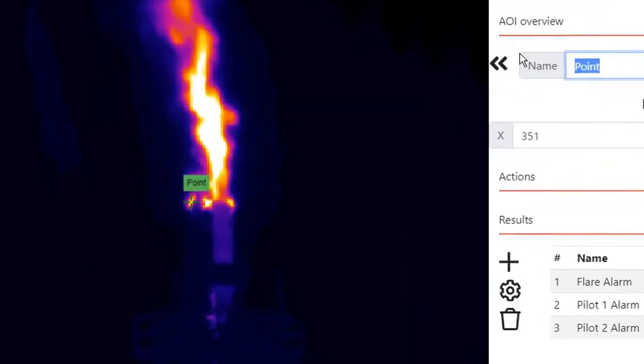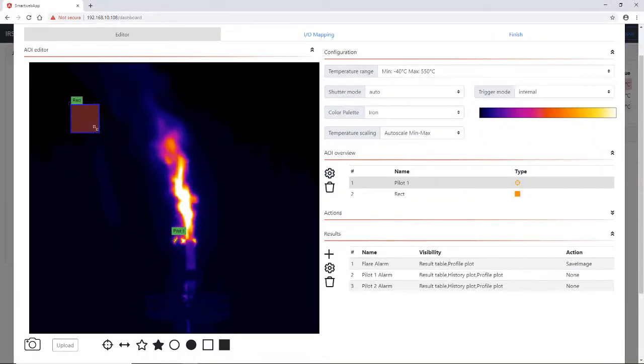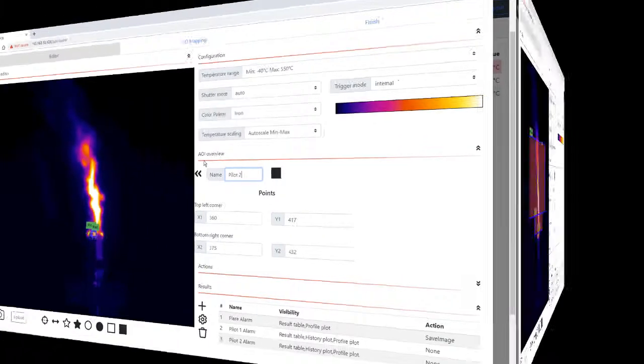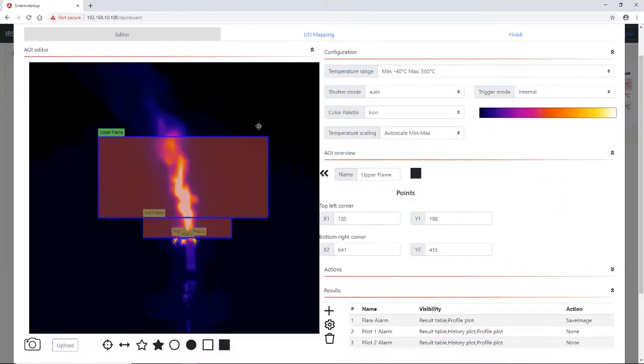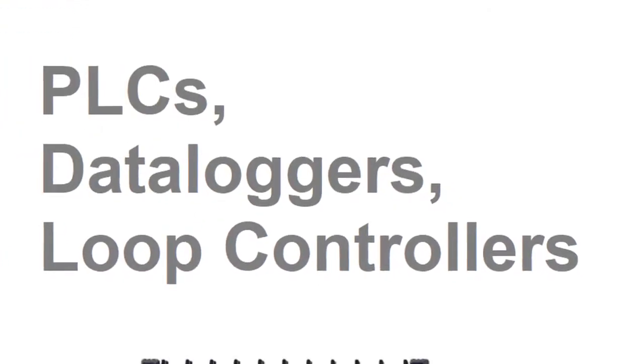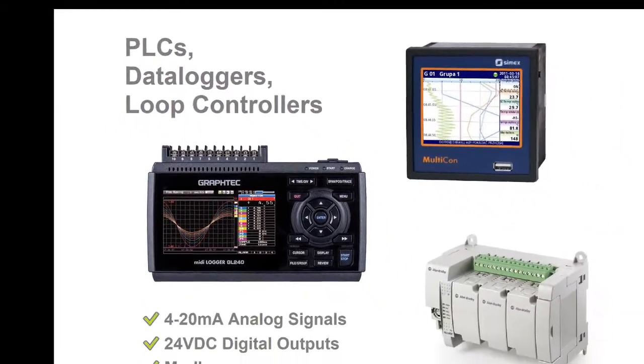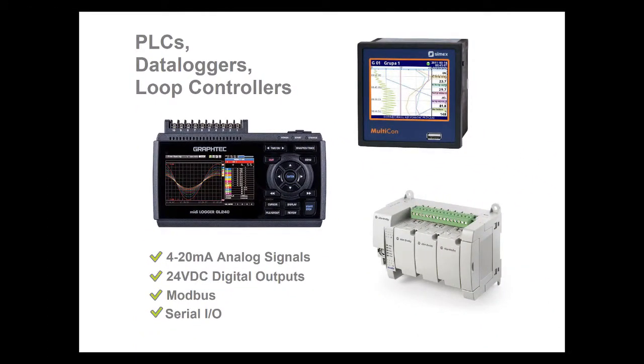Flareview Express offers up to eight monitoring zones or regions of interest in the camera's field of view. Alarm criteria can be defined for each region, and alarm conditions are automatically mapped to a corresponding digital alarm output. Regions can also map to 4 to 20 milliamp analog outputs for data logging or to feed downstream controller inputs. An optional Modbus link is also available for connecting to plant PLCs.